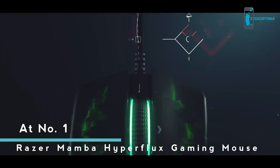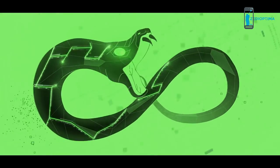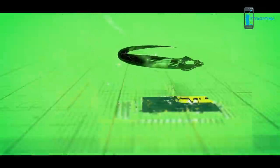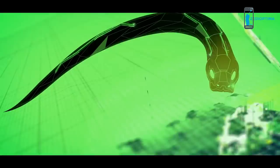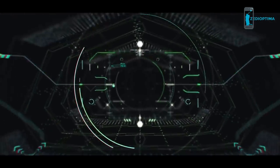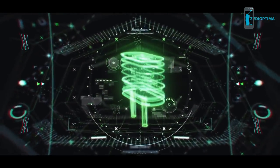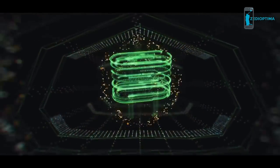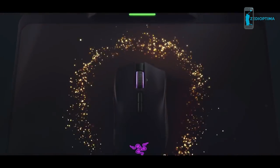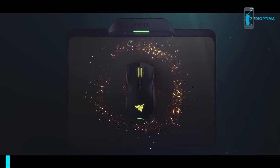Imagine a wireless gaming mouse that never needs recharging and never loses connection in the middle of your game — so light you move effortlessly fast. Enter Razer Hyperflux Wireless Technology. By replacing the battery with a supercapacitor and pairing it with electromagnetic induction, the Razer Firefly Hyperflux Mat creates a magnetic field that directly powers the Razer Mamba Hyperflux, so you never have to stop and charge.